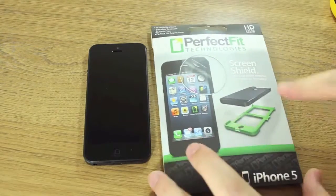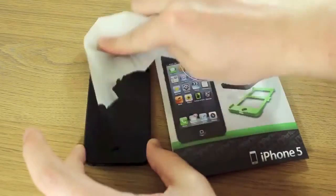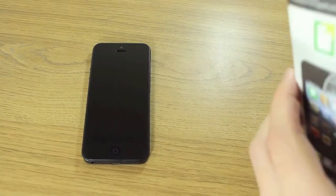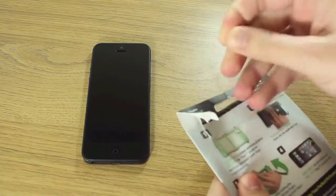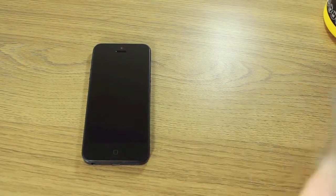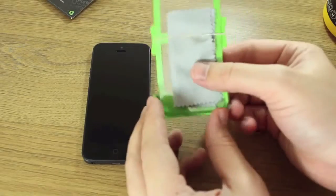Whatever happens, it generally does not go smoothly. The Perfect Fit Technology screen protector tries to get rid of some of those problems — it comes with a plastic applicator whereby you lay your iPhone in it and it fits perfectly first time. So as long as your iPhone is clean with no dust, your screen protector is going to be completely straight. I'm going to open it now — this is the HD version. There are two versions: the HD, which is the really clear one, and also an anti-glare one, which I had on my iPhone previously just to test it out.